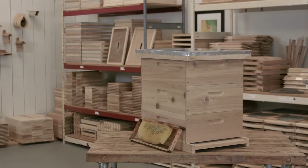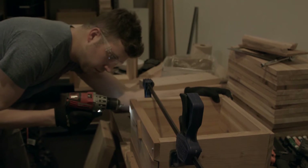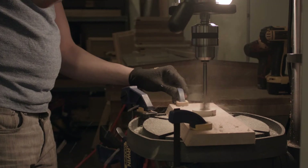Hi, I'm Matt with Bee Thinking. We build Western Red Cedar Langstroth hives. We use cedar because it lasts longer, insulates better, and is lighter than the traditional pine used to make Langstroth hives.